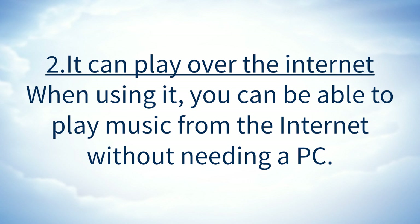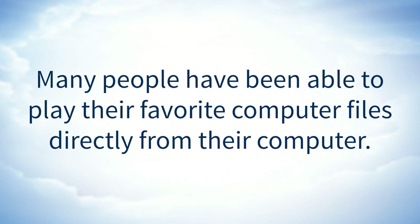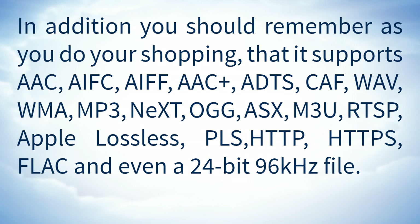It can play over the internet. When using it, you are able to play music from the internet without needing a PC. Many people have also been able to play their favorite computer files directly from their computer.